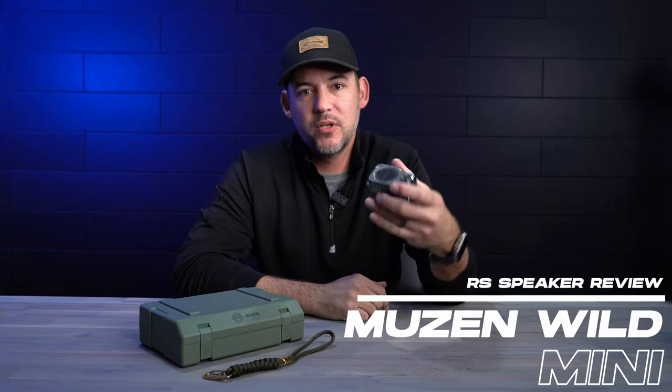Hey guys, how's it going? It's Rob Sutton and we're back here with another review today. So today we are actually going to look at this Musen Wild Mini Bluetooth speaker. Let's get at it.